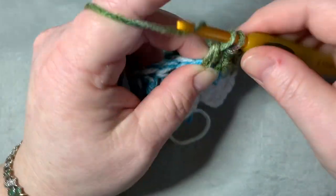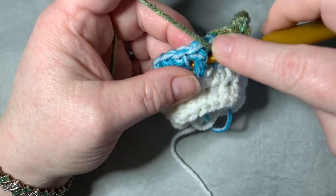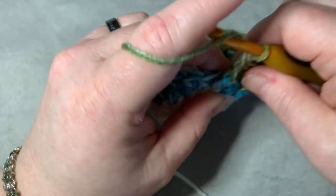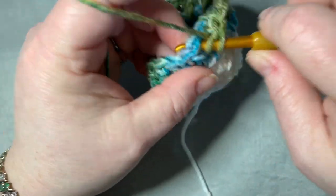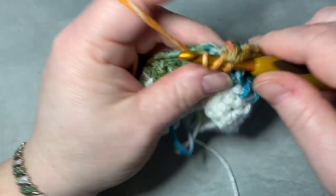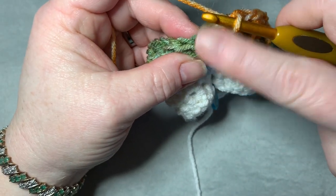Continue alternating: regular double crochet, front post double crochet, regular double crochet, front post double crochet, all the way around. On the last stitch, do a front post double crochet since you just did a regular double crochet. Then slip stitch into the first double crochet, just like before.